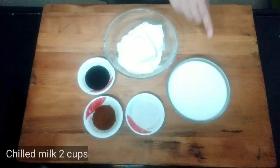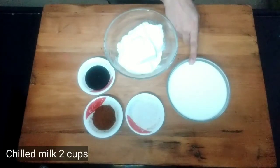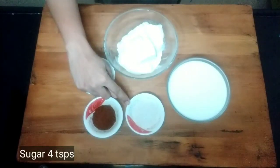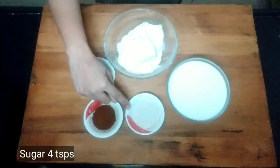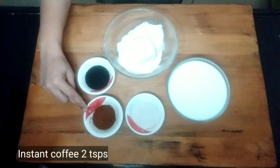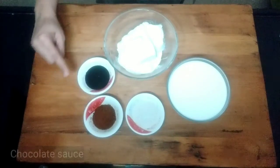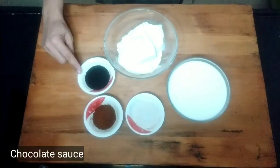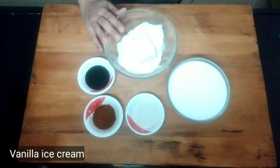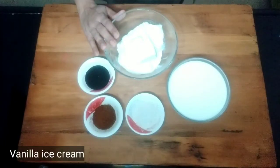Let's see the ingredients. I have 2 cups of chilled milk, 4 teaspoons of sugar, 2 teaspoons of instant coffee, and chocolate sauce. And vanilla ice cream — I have brought vanilla base ice cream. If you want, you can use any ice cream, but with vanilla base ice cream, cold coffee looks the best.